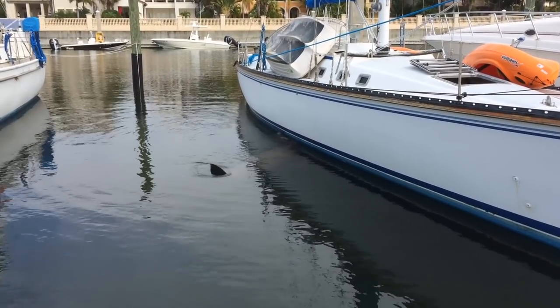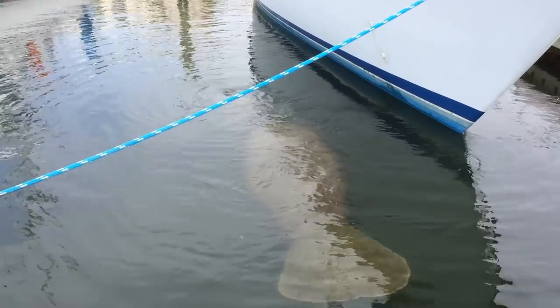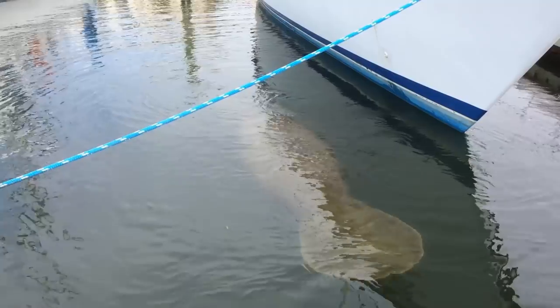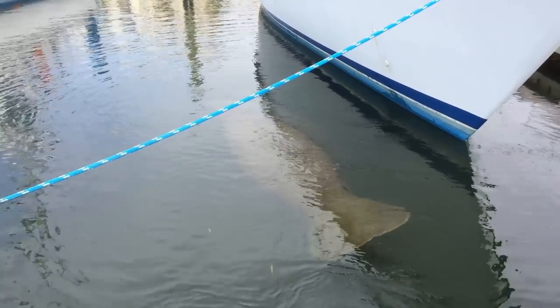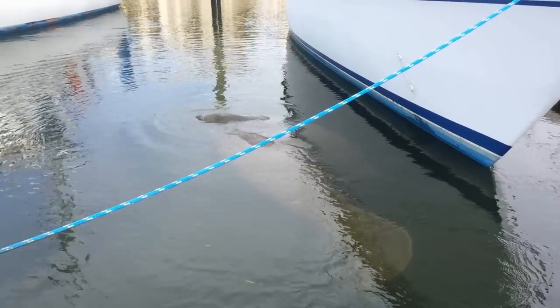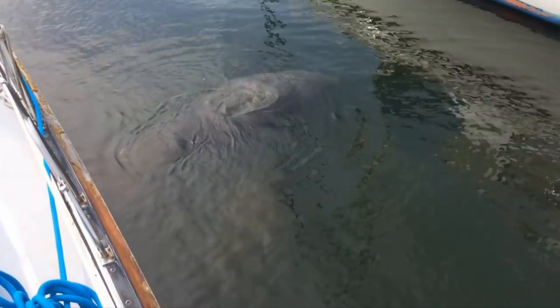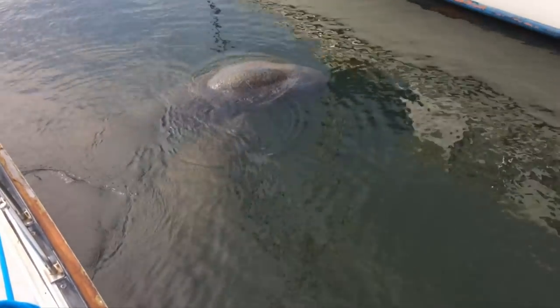I also had some visitors to my boat. A pair of manatees came and hung out for a few minutes. Several manatees hang out around the marina pretty regularly — it's a good time!